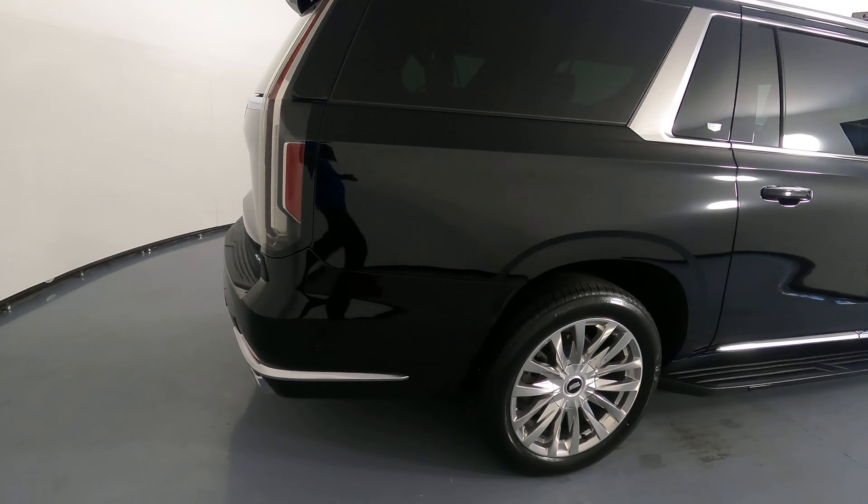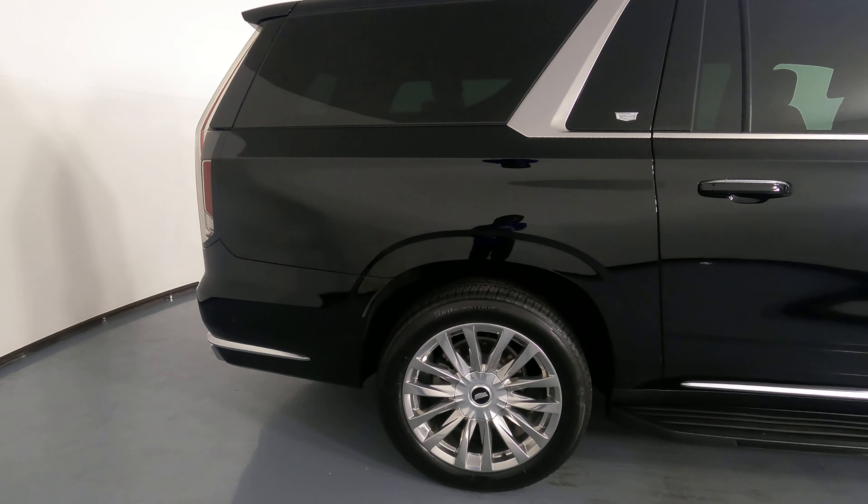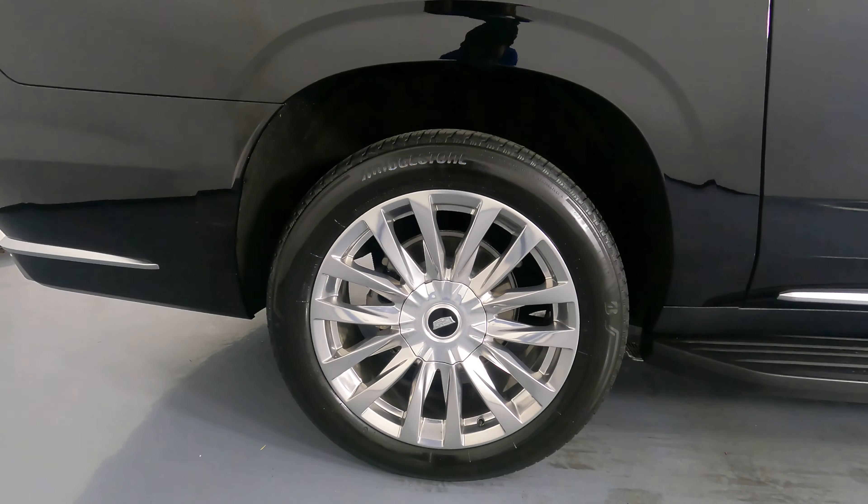Now let's have a look at the passenger quarter panel and wheel. This quarter panel looks perfect and the wheel has no curb rash.